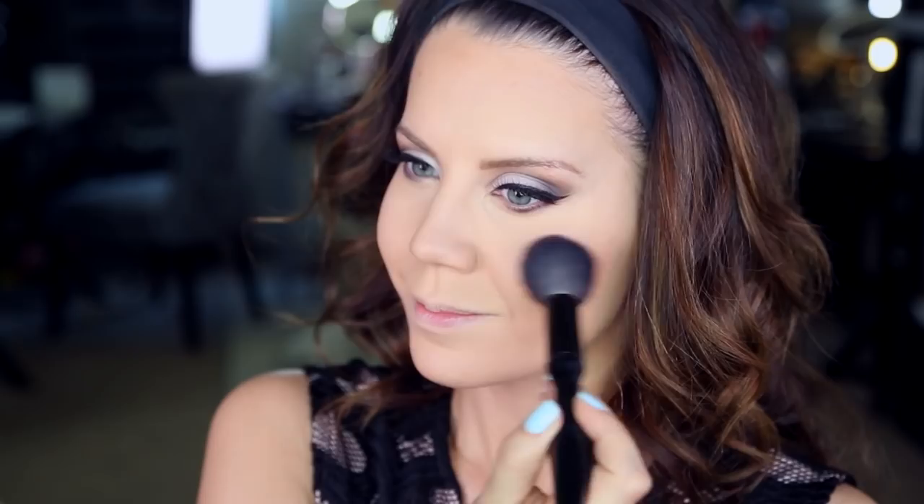Then we go in with NARS Orgasm on the apples of the cheeks — I'm reaching for things I love in my collection that I haven't used in a while. This blush is beautiful and goes with every single look.